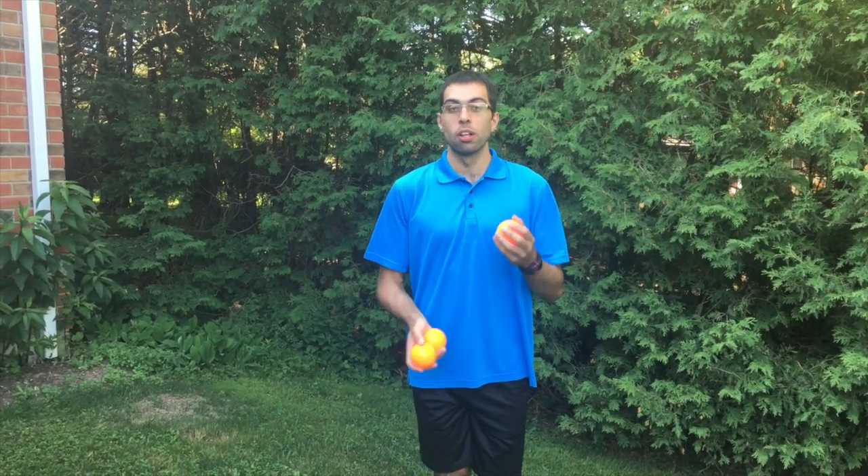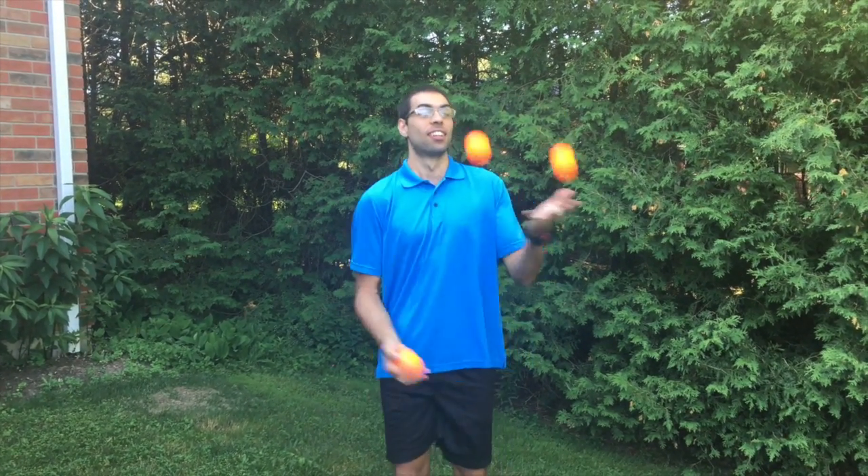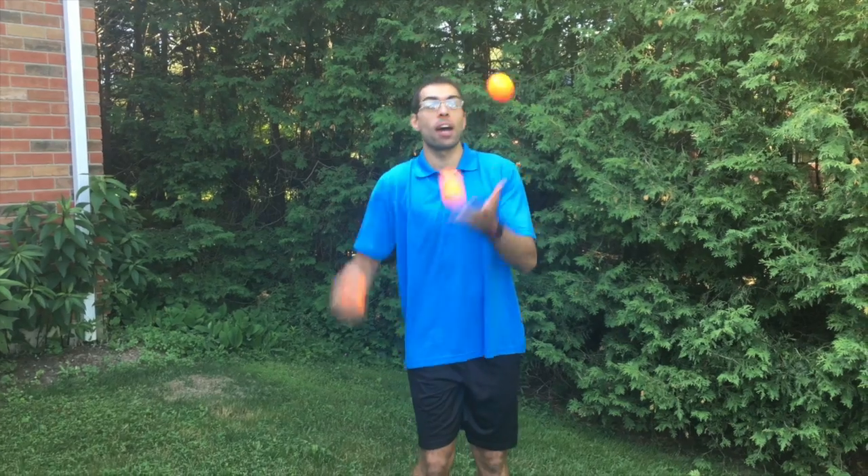Here are the two tricks I'm going to teach you. The first one is under the leg. The second one is behind the back.